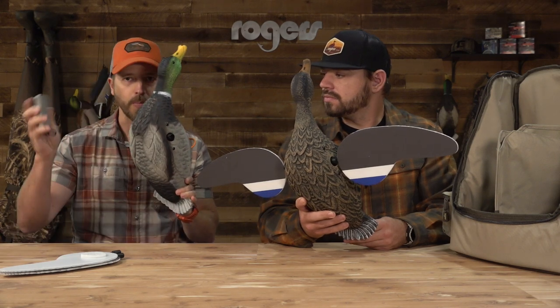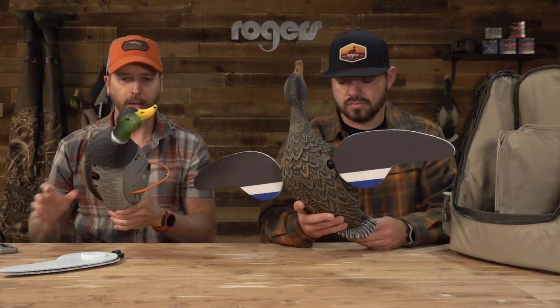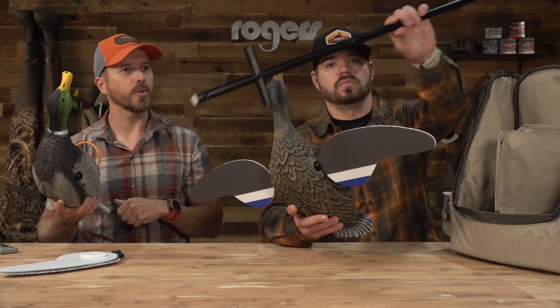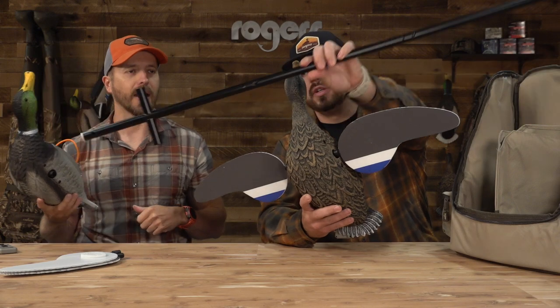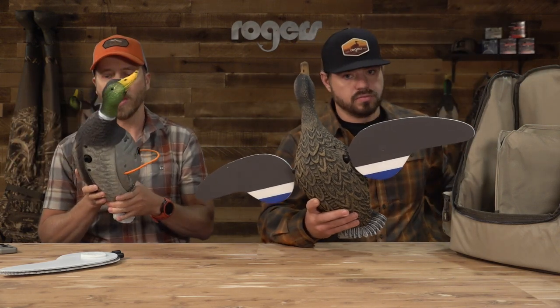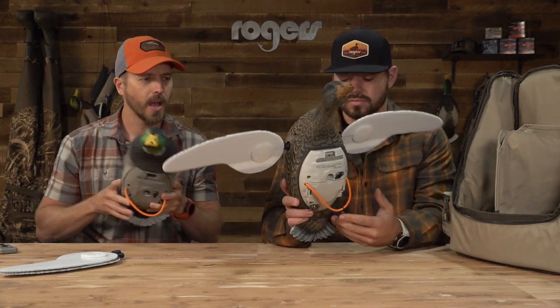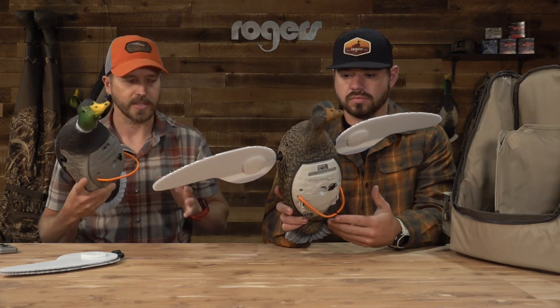Each of them come with a remote, which we'll talk about in a minute. They also come with a three-section, 42-inch stake — super handy. The decoys themselves look like the paint is a little updated on the Mallard Drake head, but other than that the decoys are relatively the same.